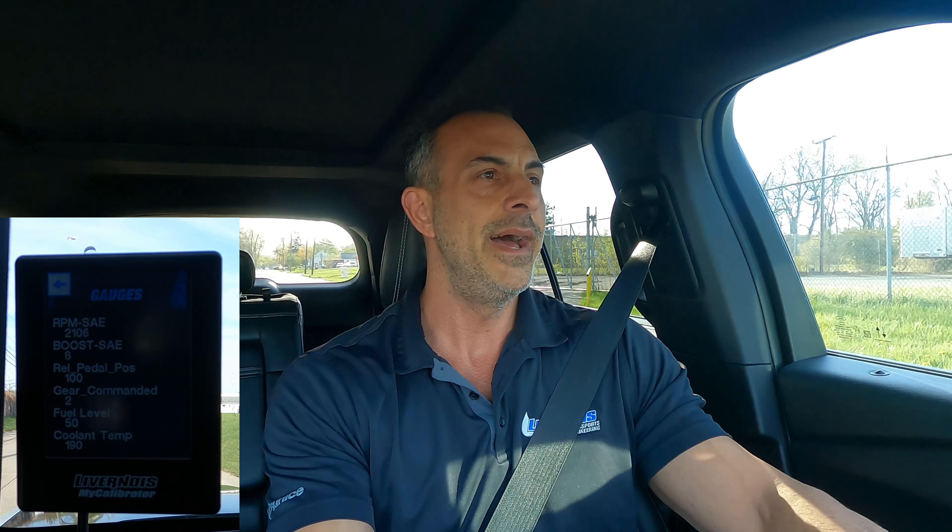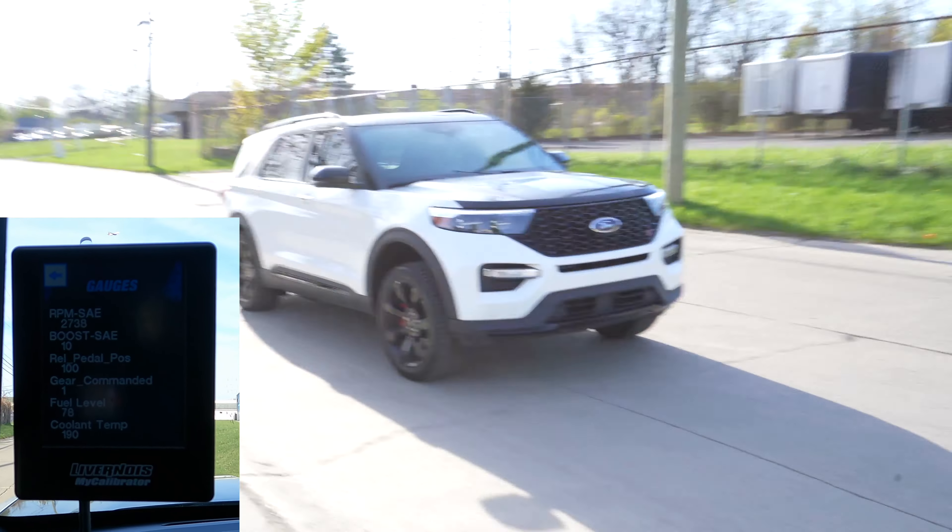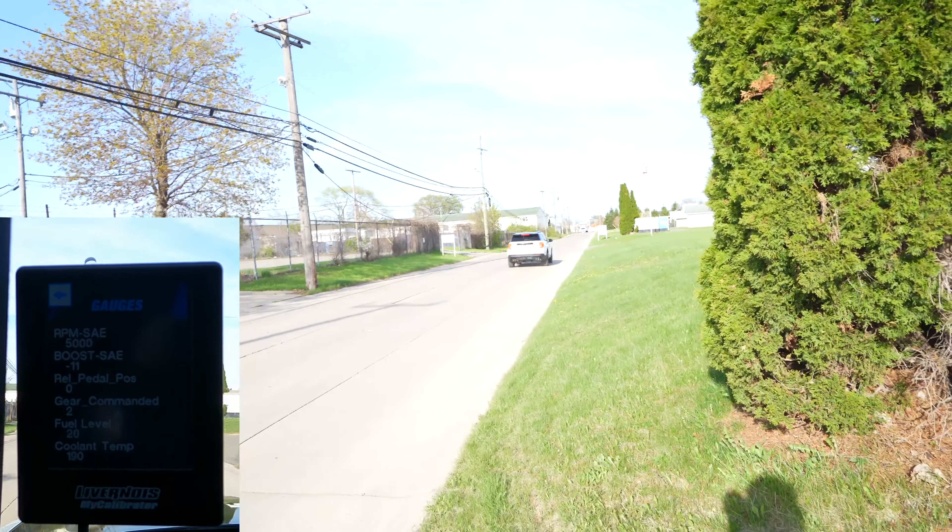So we're going to pull up here, mash the brake, hold the launch control. And we're at 9 pounds of boost. Really consistent — no lag in boost. It's right away ready to go. You let go of the brake, you let go of the button. It's ready to ride.